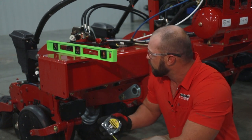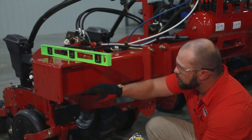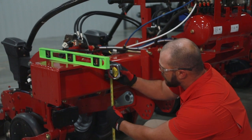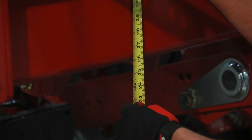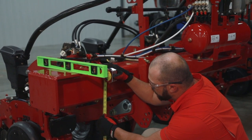What you want to do is measure from the bottom of the toolbar here. You're going to measure from the ground — we've got this already set here. I'm at 26 inches. That's a really good number. That's what we specify in the operator's manual: 26 inches. That's where I'd want that set.